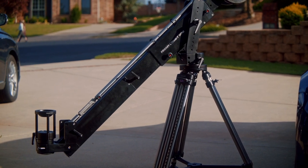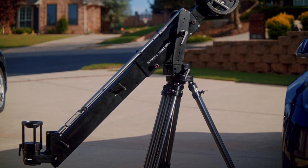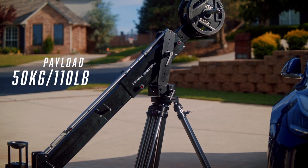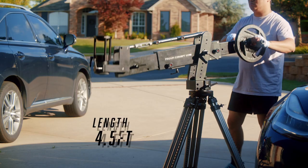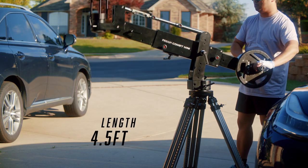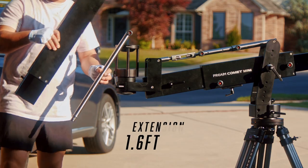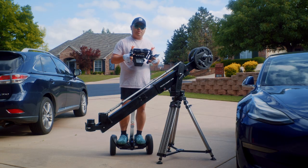The Comet Mini is a heavy-duty mini jib. It has a payload of about 50 kilograms or 110 pounds. It has a length of 4.5 feet with a 1.6 feet extension section, which extends it to almost 6 feet.